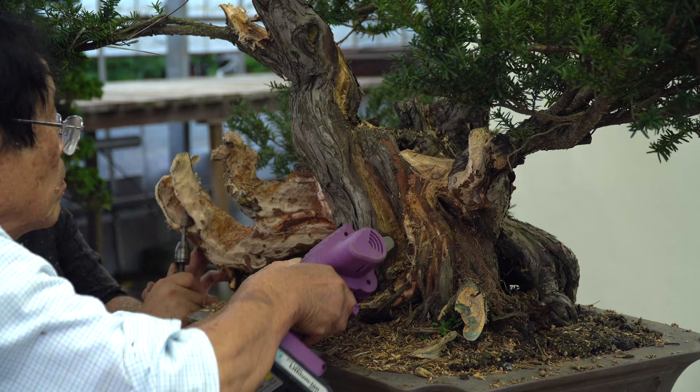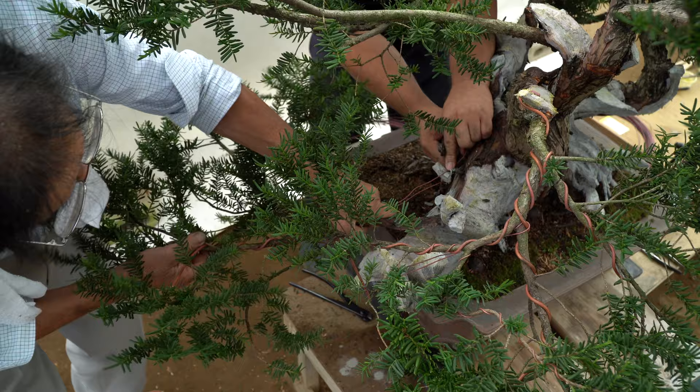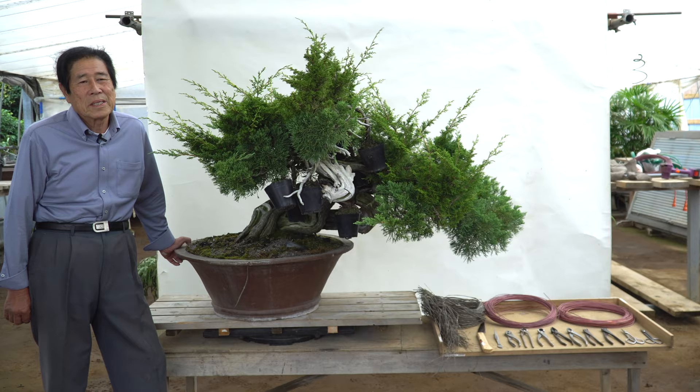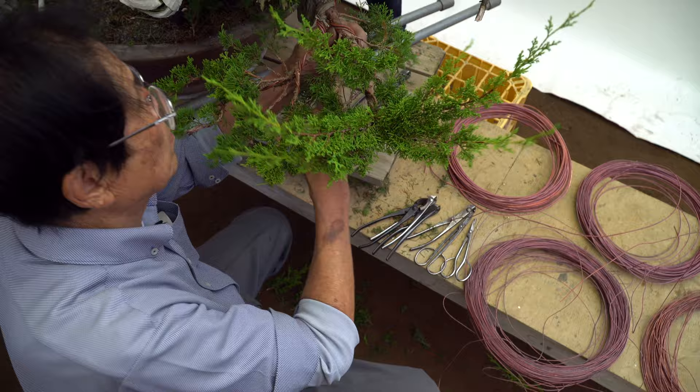We are proud to introduce our second masterclass with Masahiko Kimura. After the success of the 1st masterclass, which was all about aesthetics, this time we dive deep into the transformational techniques that Mr. Kimura became famous for.